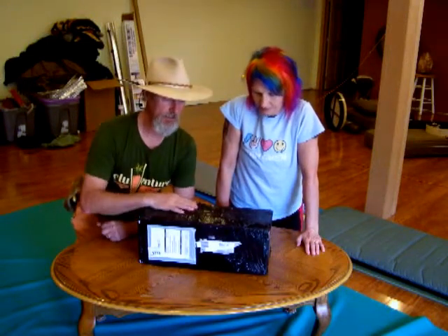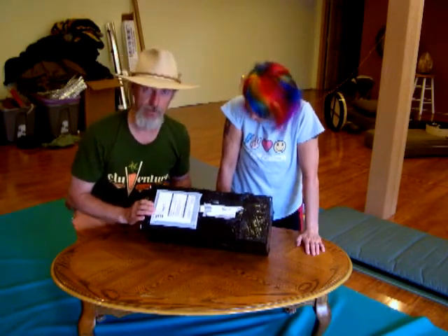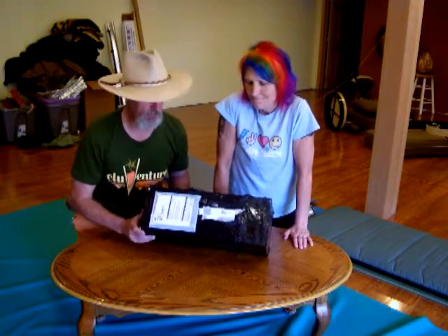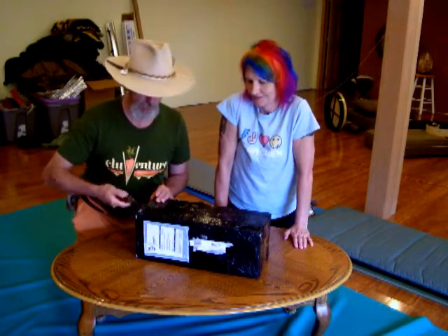Hey, this is Dave and Gwen. Today we just got our new tent and we're going to open this thing up. Packaging indicates that the tent weight is 6.4 pounds, so that's with the pack weight. We're going to go ahead and take a look at this and set this thing up.